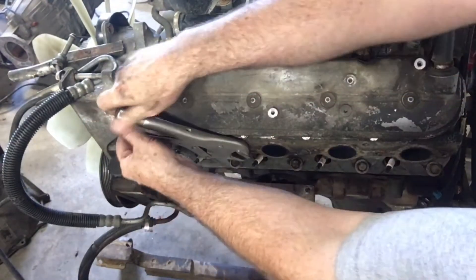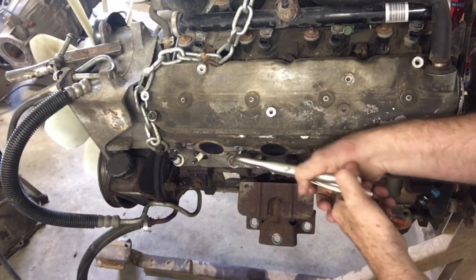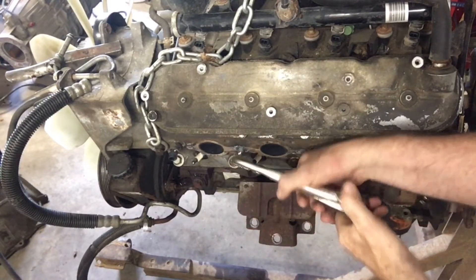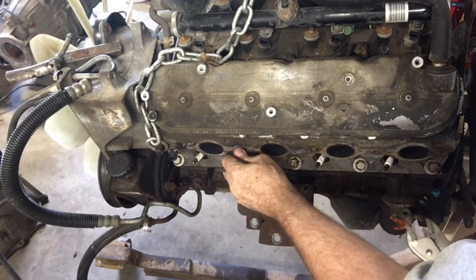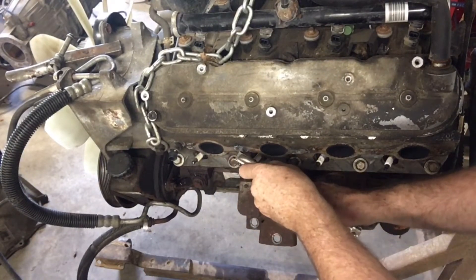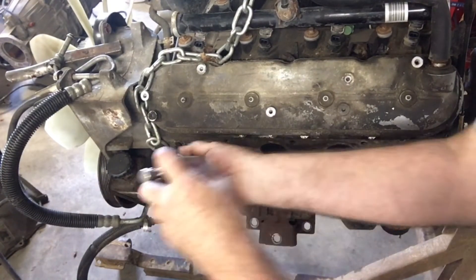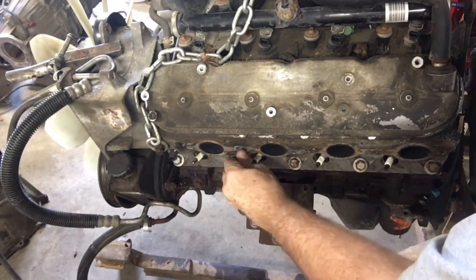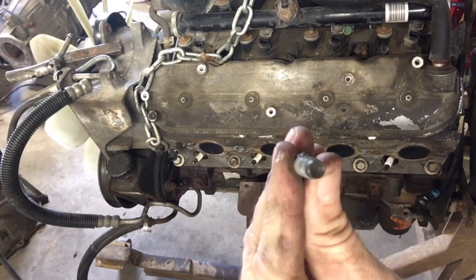We've got the next one starting to turn here as well. Honestly, as many bolts were broken off in this engine I expected to have quite a bit of trouble and fight several of them. But that's not the case — this went really well, or I'm just that damn good; you be the judge. I'm going to trim this down so it's not an hour-and-a-half long video, but I would show you if I was having difficulty getting one out or really fighting it.